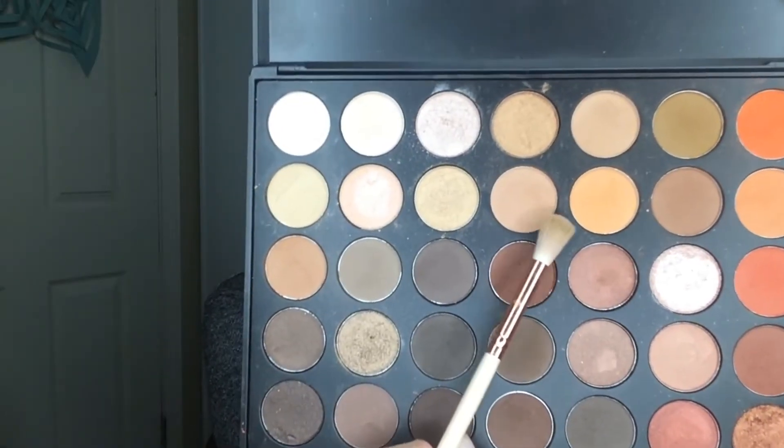So first, we're going to start off with the Morphe 35-O palette. I recommend this palette definitely for people that don't like to experiment with color a lot, or even if you do. It's just a really good palette in general.